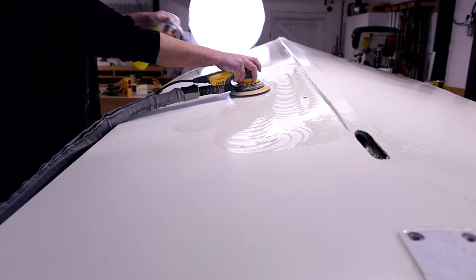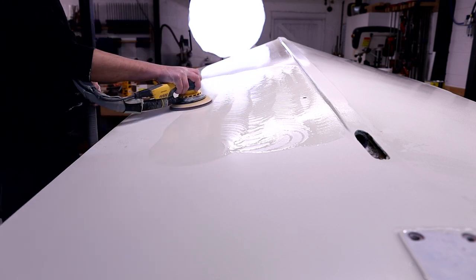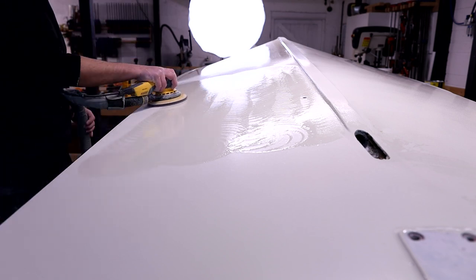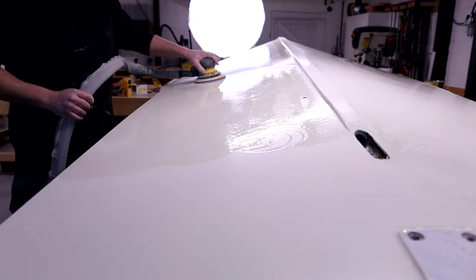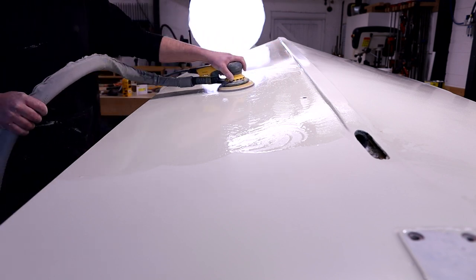I go down one line and as I come back I use the edge of that line to run down the centre of the sanding pad, ensuring 100% coverage. That's especially a good tip when it comes to polishing, when it gets really difficult to see where you've been — good practice to make sure you don't miss bits.